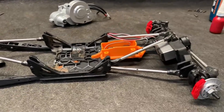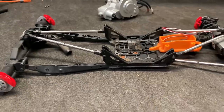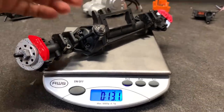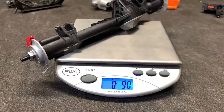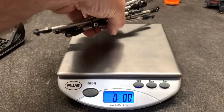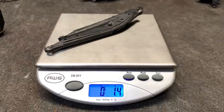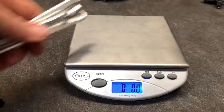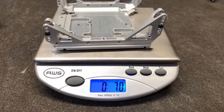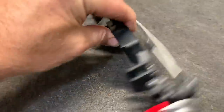Now that I've got the transmission done, all I really need are the internals out of the axles. But I need the weights before and after, so I'm going to disassemble everything. Stock front axle comes in at 13.1 ounces. Stock rear axle comes in at nine ounces. The stock skid comes in at 3.4 ounces. The stock links come in at 5.5 ounces. The stock rear arms come in at 1.3 ounces. The Vitavon link set weighs in at 4.1 ounces. The Vitavon skid comes in at seven ounces.